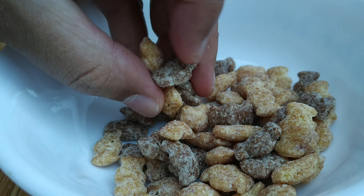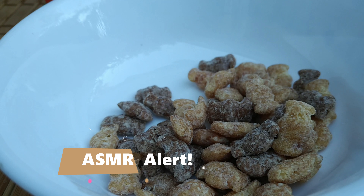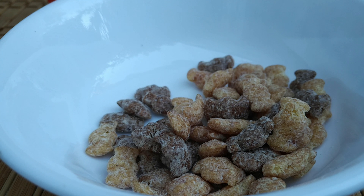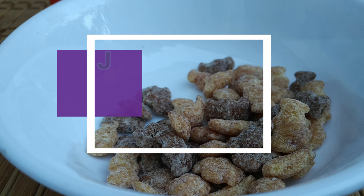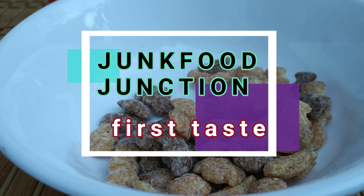Let's try some of these puffs before they get into milk. Mmm — oh yeah! Something about the bat shape that works because they're nice and puffy. They're not as dense as the original Reese's Puffs.